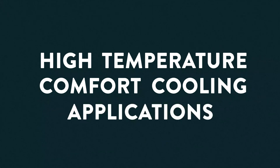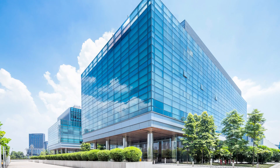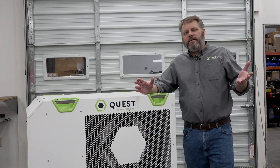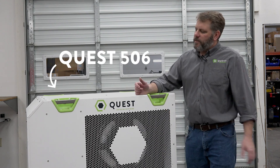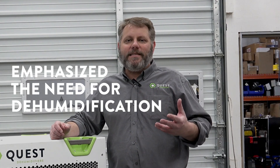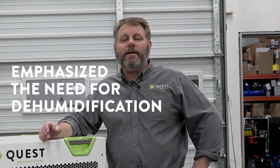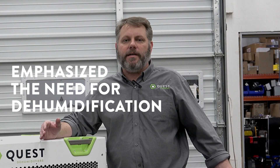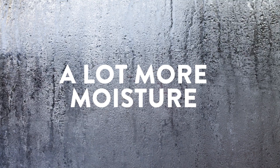The next application we want to talk about is high-temperature comfort cooling applications, such as a business, an office, manufacturing — and we'll talk specifically about supermarkets in a minute. Lately, a lot of us have been dealing with this pandemic, and that has emphasized the need for dehumidification, particularly of the outside air that we're bringing in in greater volumes to purge that virus from our buildings. With that outside air comes a lot more moisture, especially in the summertime when it's hot and humid, and we need to take that out.